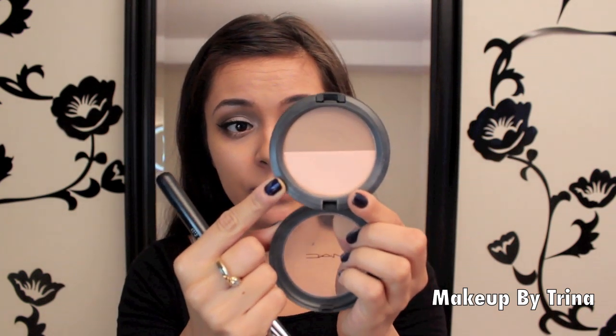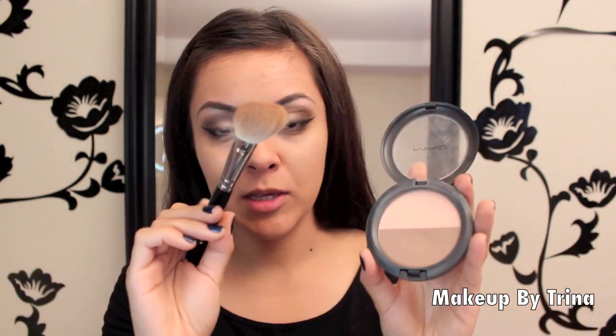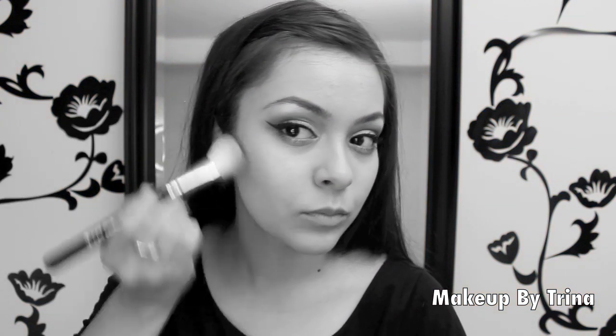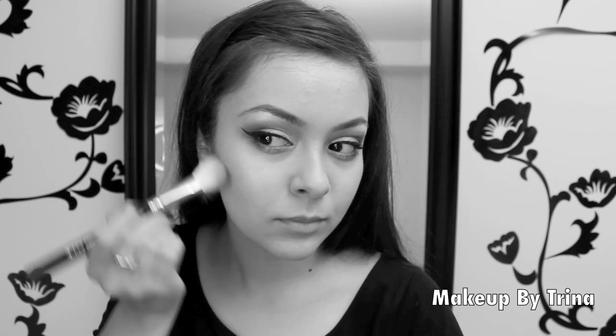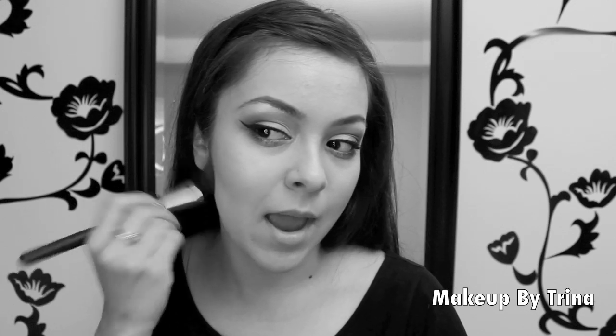The MAC powder is called the Sculpt and Shape powder. I'm taking a contour brush with a little of the darker color and chiseling my cheeks — starting right where the hollow of your cheek is and brushing down. Smiling or doing the sucked-in face helps find the hollow. Then I'm switching to my 116 brush from MAC, taking the highlight powder, and going right underneath where I put the darker color, brushing it down.